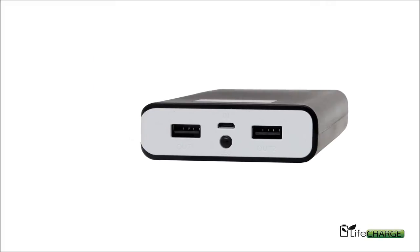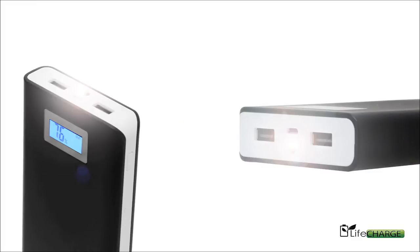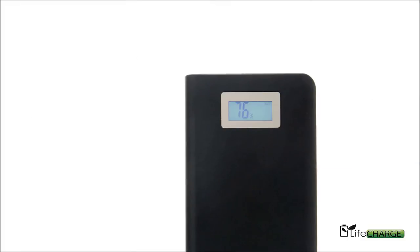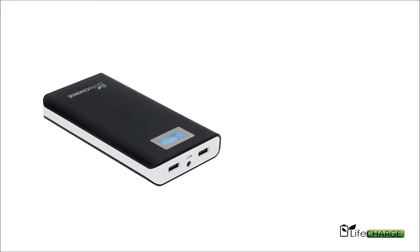This, like all of our power banks, offers an LED searchlight. You can activate it by pressing the power button and turn it off the same way. There's also a digital readout of its power levels on its interface, so you always know how much power you have.